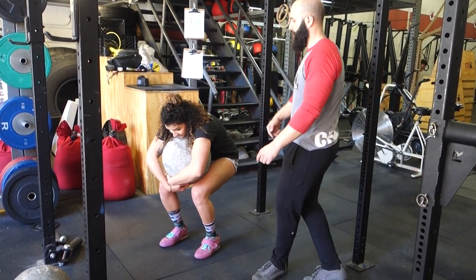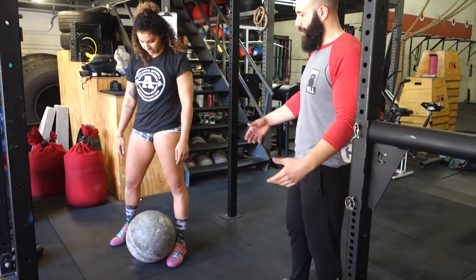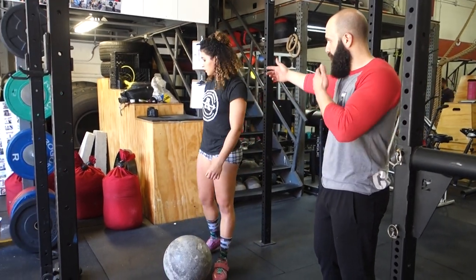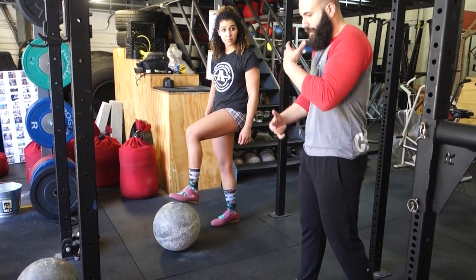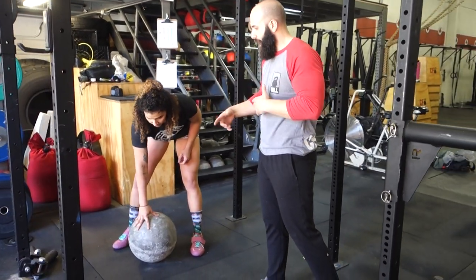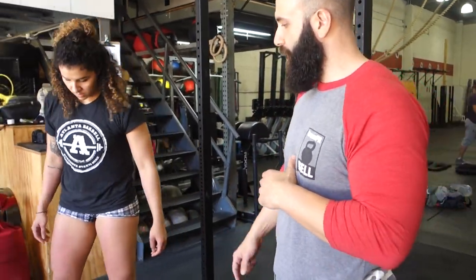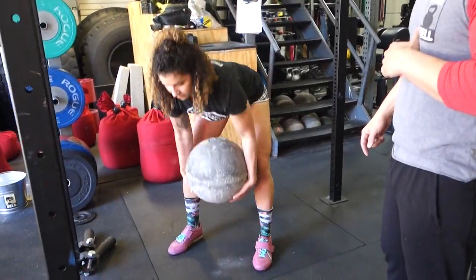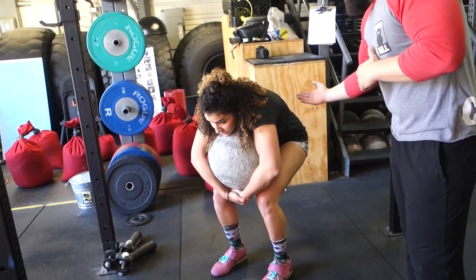That's the first stage — getting to the lap. Now it just depends on what you're doing with it: going to a platform versus going to your shoulder. When you're going to your shoulder, you want to maintain that super hug with the chin on the stone as tight as possible. She gets to the lap again, gives herself a little real estate by picking up her hips, and then fires through to her shoulder.